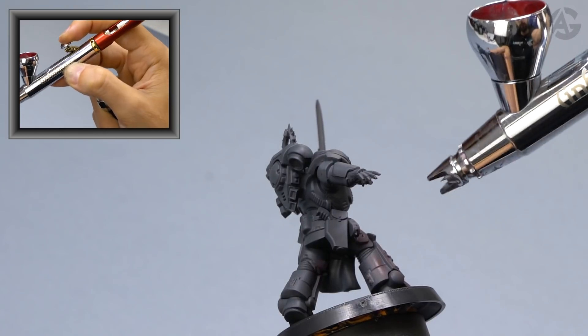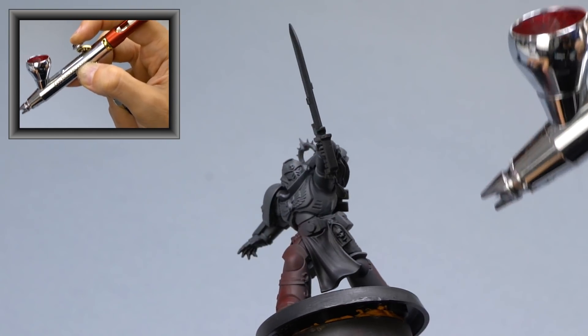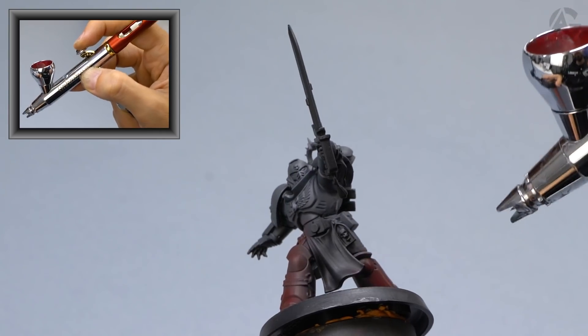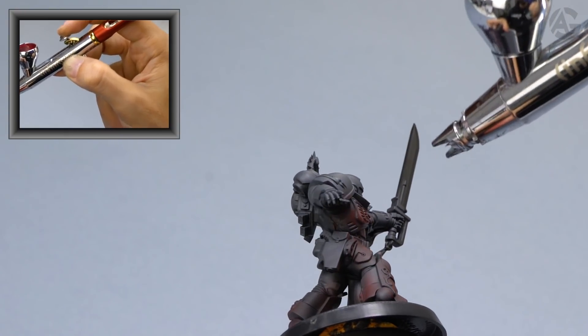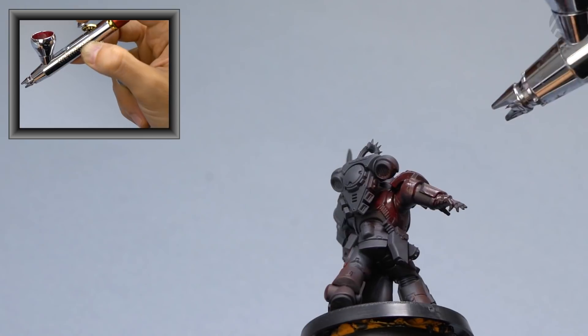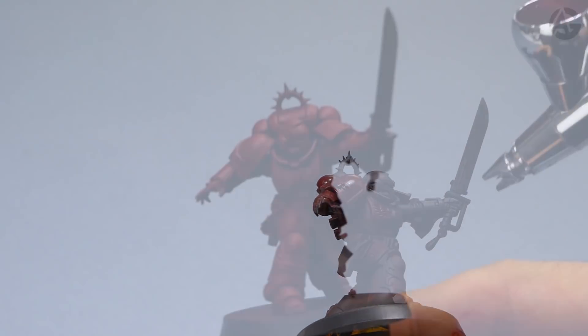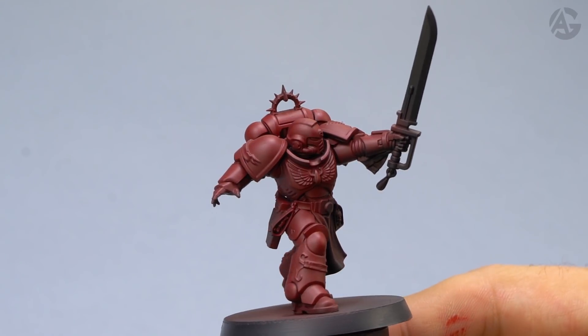Pay close attention in the box to how I press the trigger and the finger position. I keep applying thin layers and covering everything. Here you can see the final result — this would be like three layers.